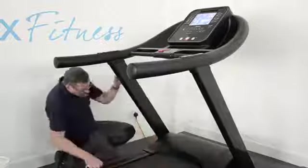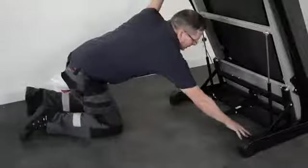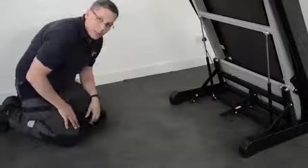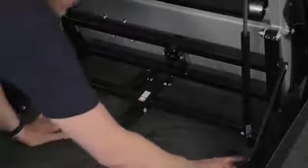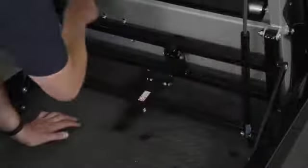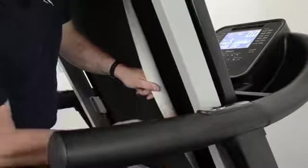Now and again, with a vacuum cleaner just clean around this area here and underneath where the running belt goes. Keep all of that area nice and clear, free of dust, and also just vacuum out any dust from these areas here. That will stop the dust becoming attracted to your running belt and causing a problem with regard to friction in the long term.